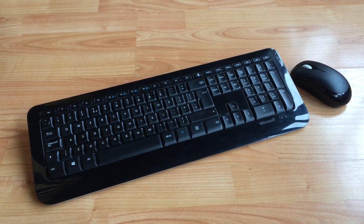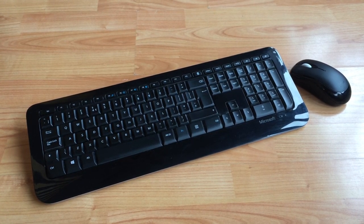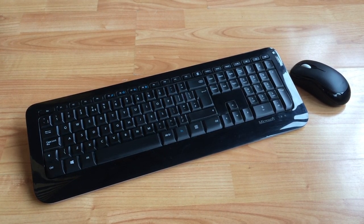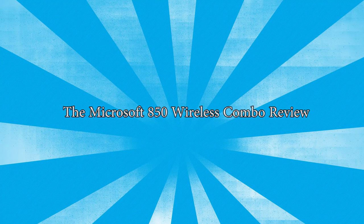I'd hate to see some of you guys thinking that you have to buy expensive accessories, so today we're going to be reviewing my Microsoft 850 wireless combo, both of which I use to edit my videos, play my games, and type the scripts that have formed the basis of this channel since the beginning. It's not just internal PC hardware that we can save money on.